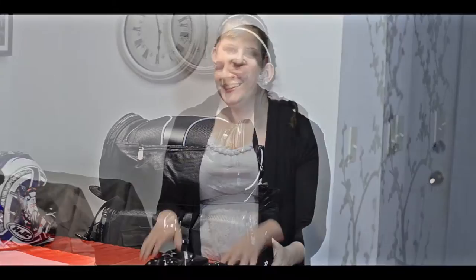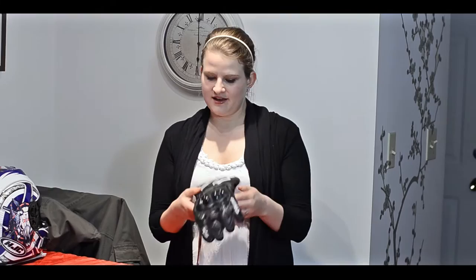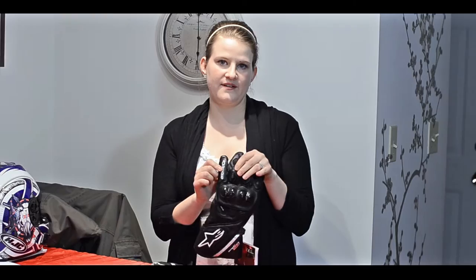Another thing for Mike is he got some new gloves — the Alpinestars GP Plus gloves. They're just a gauntlet style. One neat thing about them is they have a bridge on the little finger and the ring finger there. I'm sure he'll talk more about them later.